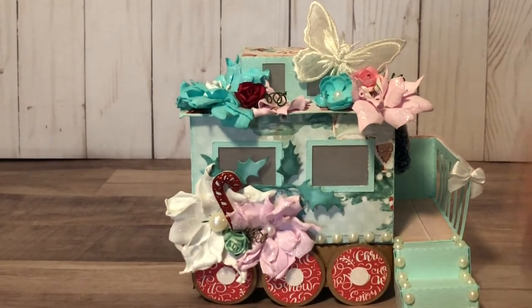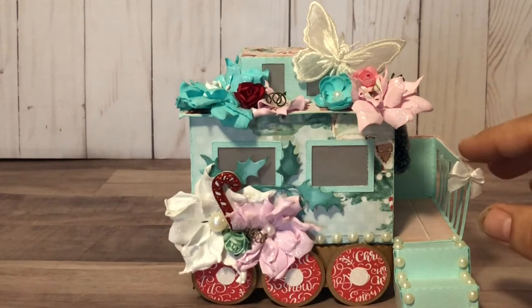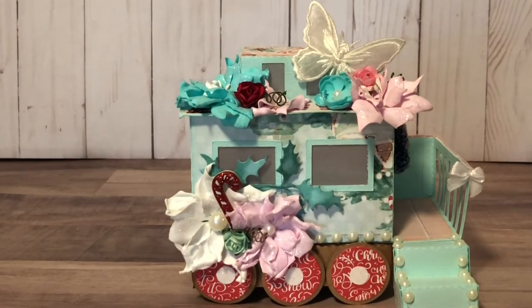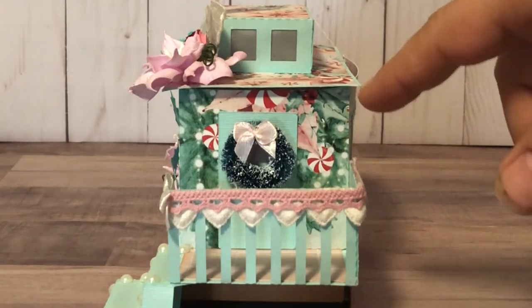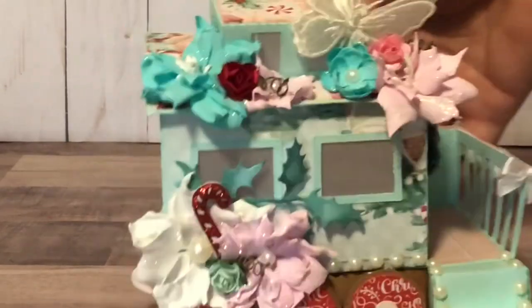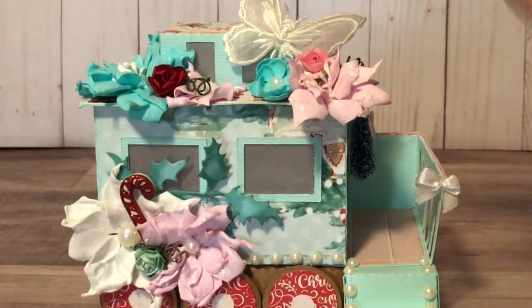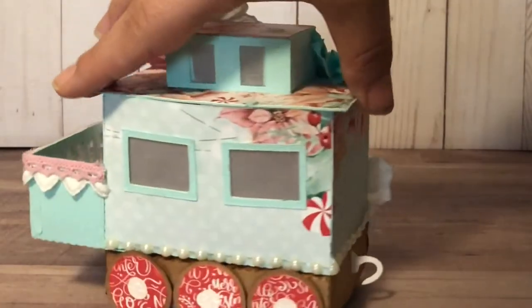There are flatback pearls all around the base. I created some flowers with the foam end, and this little teeny tiny peppermint flower is from Natasha's Scrapbook Corner. I also had some red and white candy canes gifted to me in a Christmas in July swap. I used one of the bottle brush wreaths again on the door of the caboose, topped with a pink bow. Up top I grabbed this gorgeous butterfly from Natasha's Scrapbook Corner — it's so pretty, you could use it on a ton of different projects. Peppered in are some smaller flowers and handmade poinsettias. This is a 360-degree view.